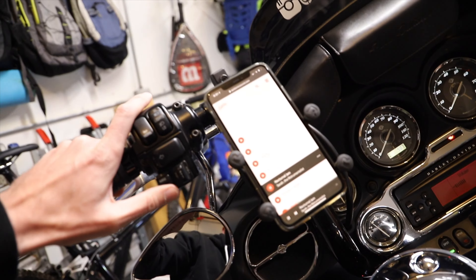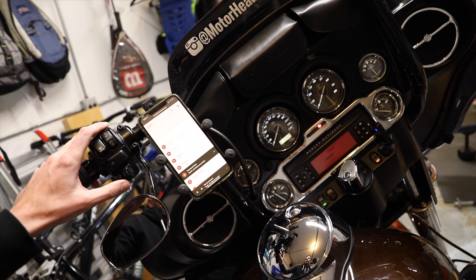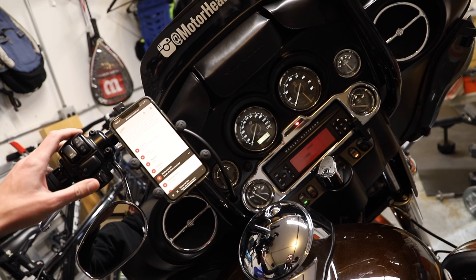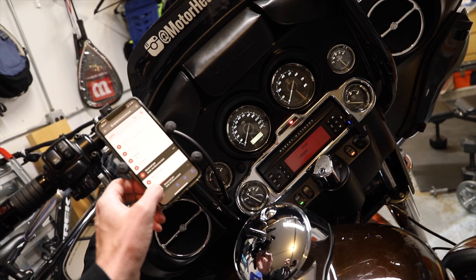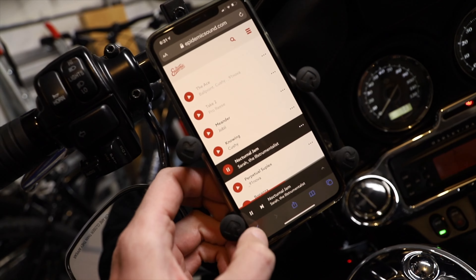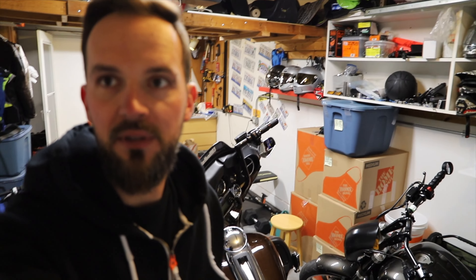That's pretty badass — pretty quick too. Seems to be working pretty good, so I think for $15 that's a pretty decent deal.